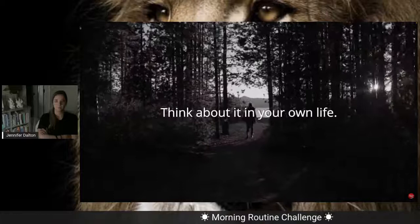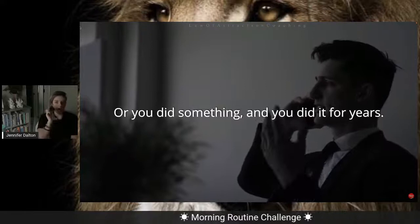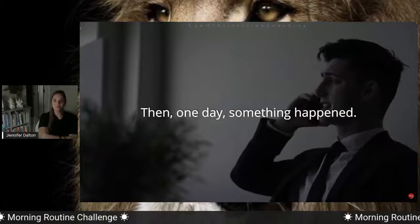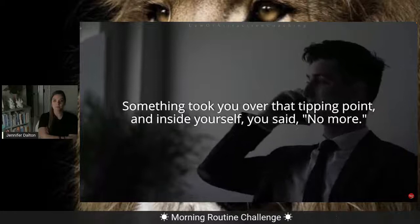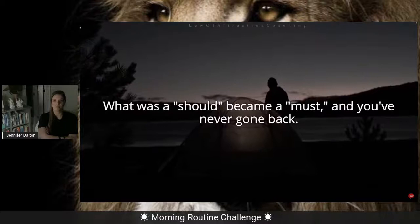Think about it in your own life. Haven't you had some area where you raised your standard and your life has never been the same? Maybe at one time you smoked cigarettes or did something for years and kept trying to change it, telling yourself 'I should.' And then one day something happened, something just clicked you over, something took you over that kind of tipping point. And inside yourself you said, 'No more.' It was a very different experience, wasn't it? Something inside of you shifted — what was a 'should' became a 'must' and you've never gone back.